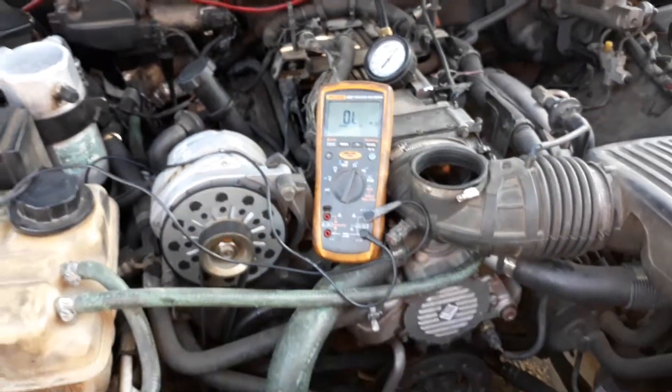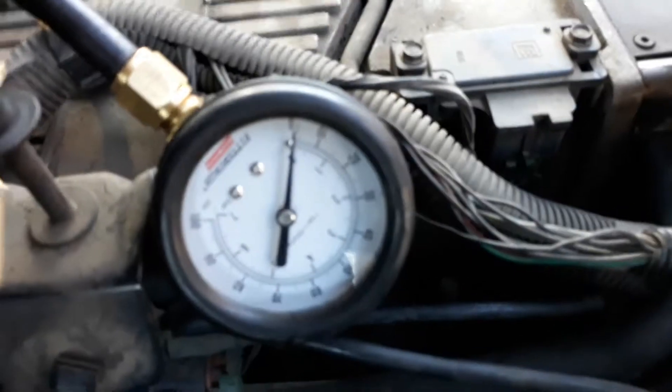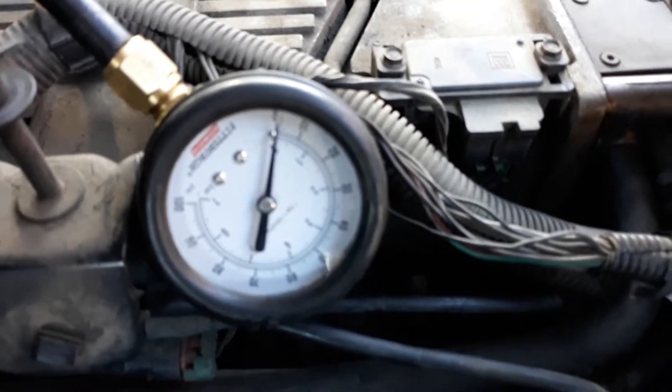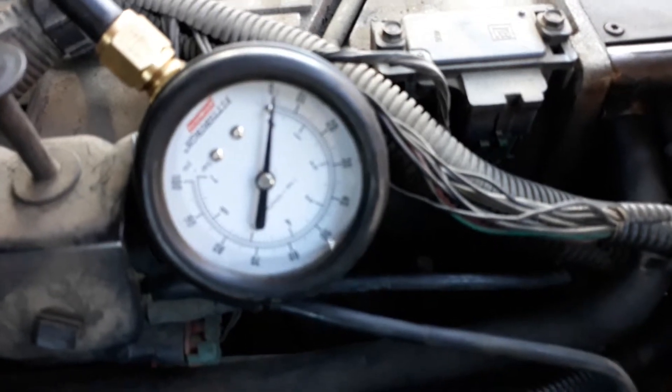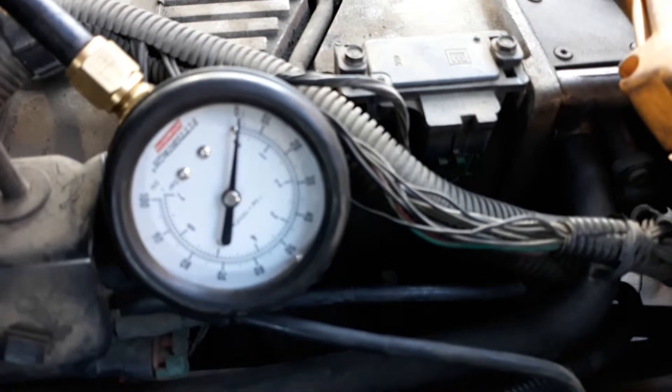Okay, we got all the injectors plugged back in. Keeping on the fuel pressure gauge — yeah, just kind of tug on it. Right now it's showing zero fuel pressure.